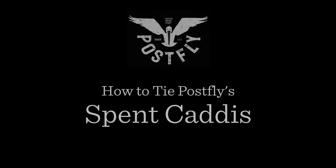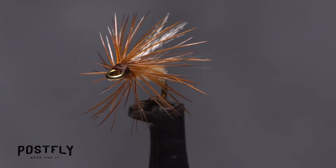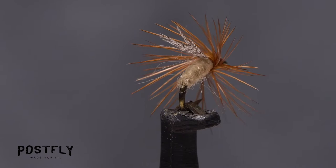Your monthly subscription box from PostFlyBox.com includes all the materials needed to tie a dozen flies along with some extra goodies. This is a really cool spent caddis pattern that can also be used to imitate a caddis pupa. Although it's on the small side, don't be intimidated as it's fairly easy to tie.